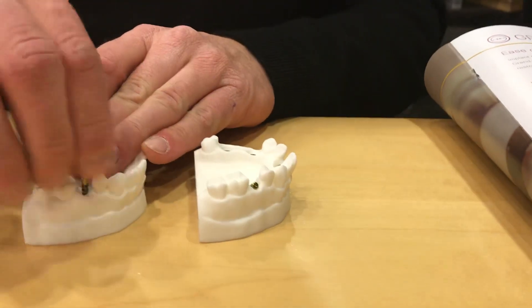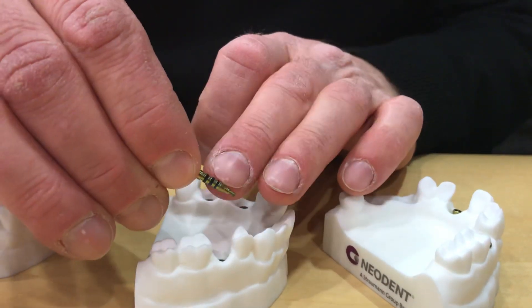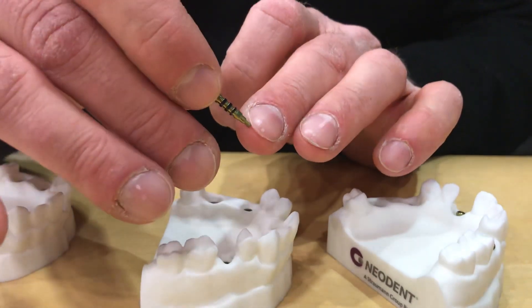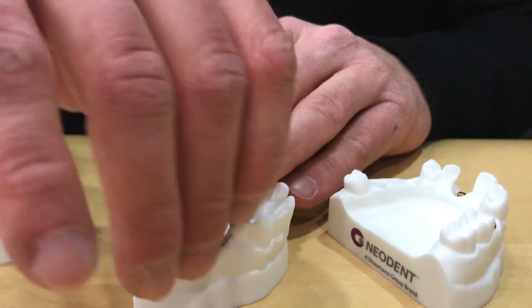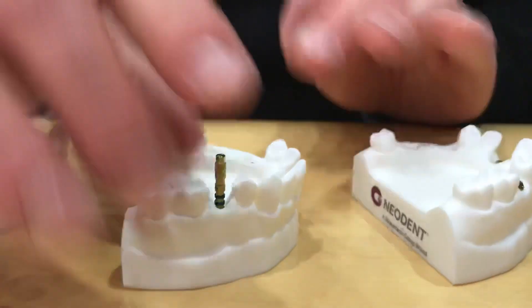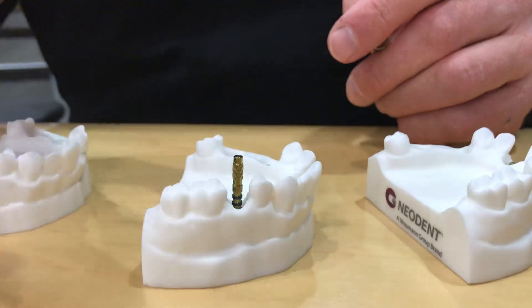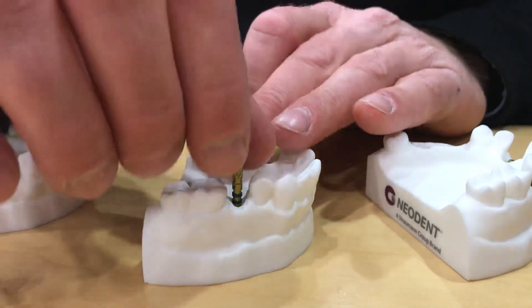We remove our healing abutment and slide over to our next model, which has our tissue measurement gauge with a bunch of lines on the side. It's also threaded on the apical portion to place down into the implant. We turn until it's tight — we know it's fully engaged in our implant — and then we read those lines to see where the top of our gingiva is. This is huge for aesthetics.